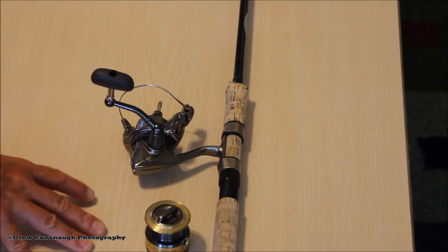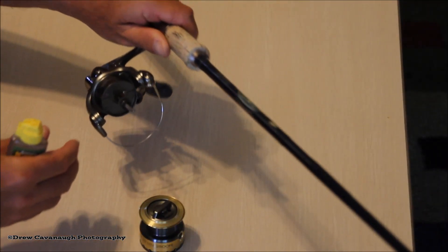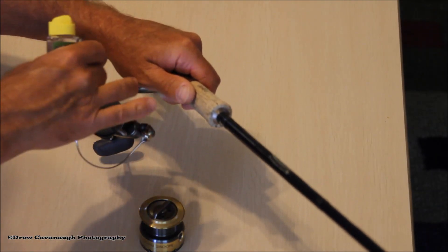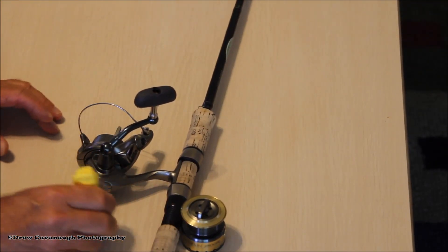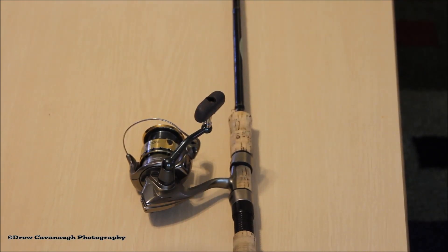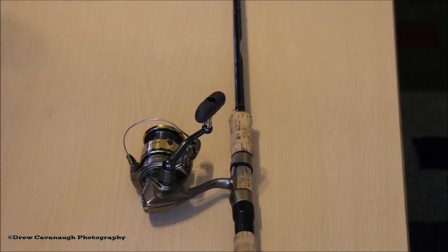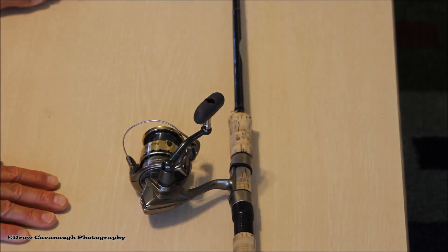I'm going to go ahead and oil it real quick — I did another video on this. On this particular reel, just oil all the specific locations per your manufacturer specs and directions. We have oiled the reel up. Also, when you do this, it's a perfect time to inspect your rod and reels — look for cracks, look for something that's wrong, because you'd rather find out now than when you're on a big fish.